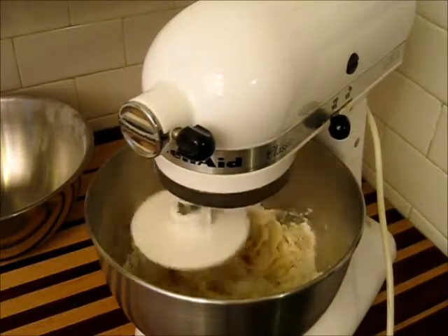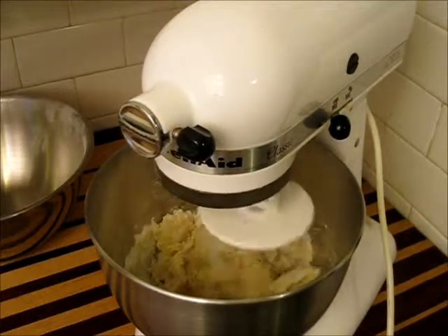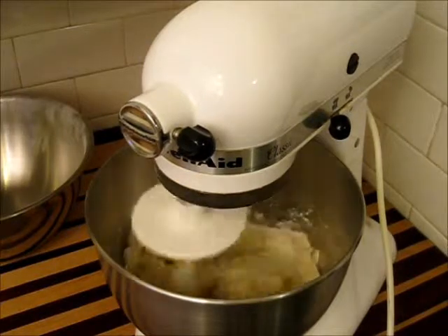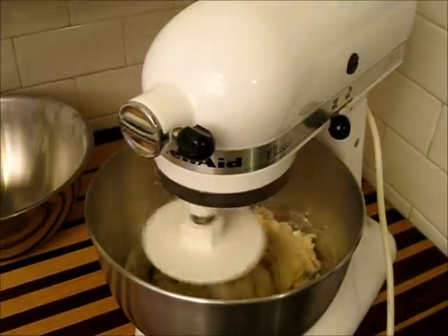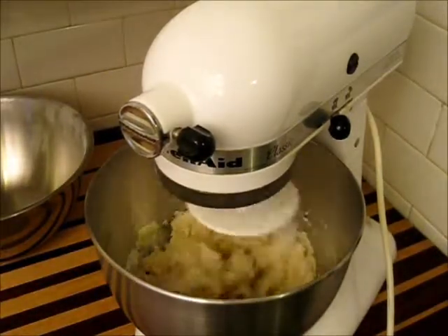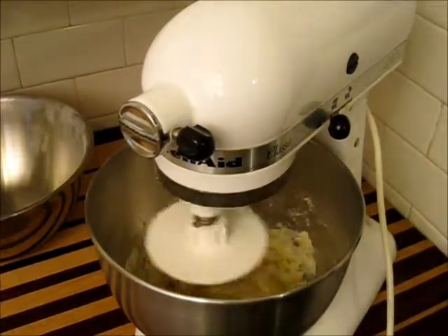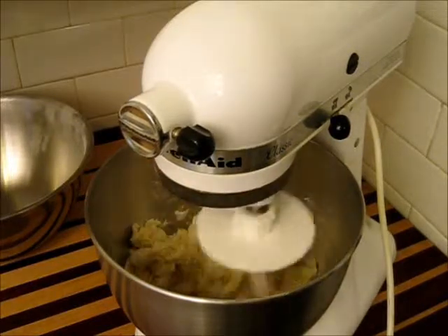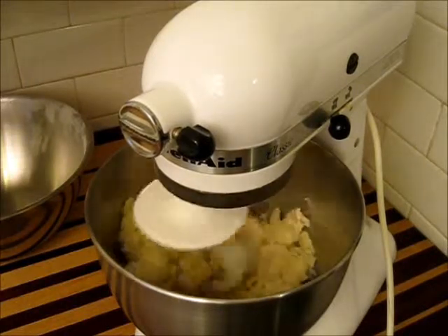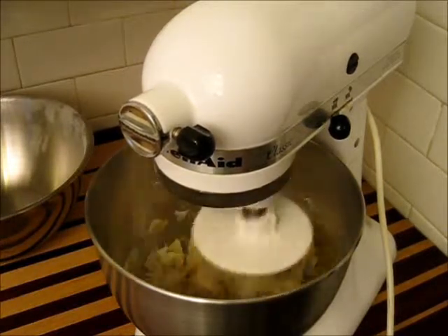As the machine forms this, you'll notice it breaks up into kind of dry-looking clumps. This way you can understand what it's going to be like to work it by hand. Working this by hand should take you in the neighborhood of about 15 minutes.